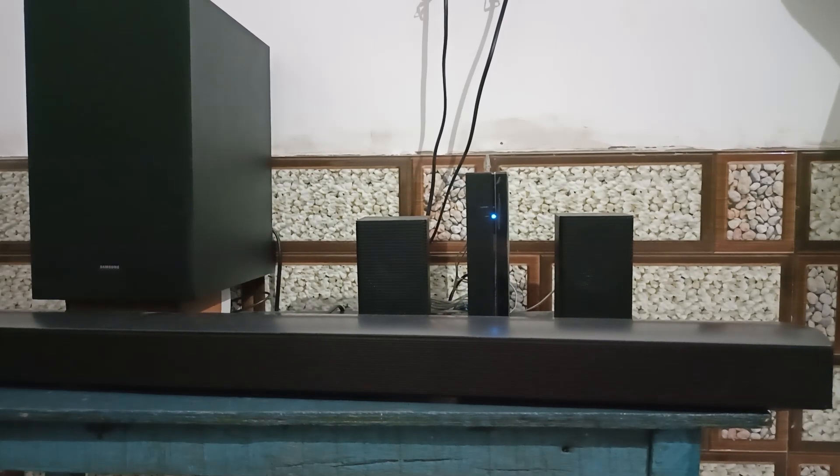And that's it! You have now seen how to easily update Samsung soundbar firmware. If you found this video helpful, don't forget to like, share, and subscribe for more tech tips and tutorials. Goodbye!